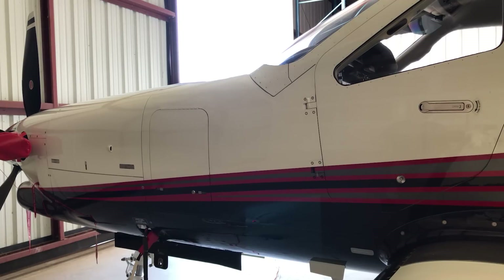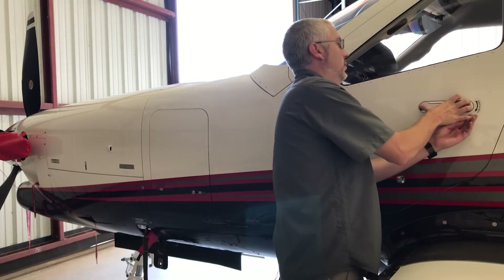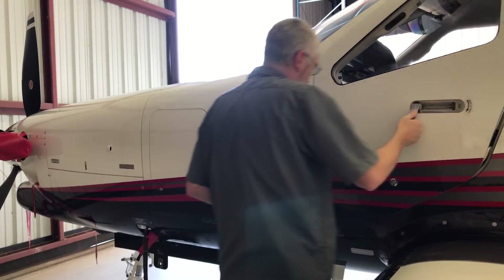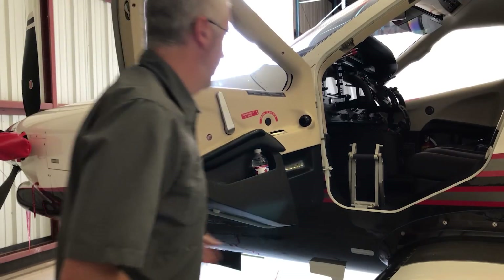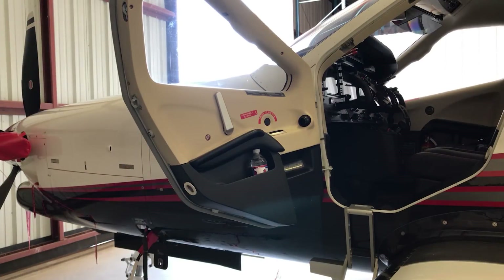I thought I'd do a quick external tour of the TBM 900 and we could take a look at some of the stuff I look at when I'm doing a pre-flight inspection before we do a trip. So when I first get to the plane I'm usually going right to the door getting it opened. Not every TBM has this kind of pilot door up front but it's becoming a pretty popular option in the newer ones.